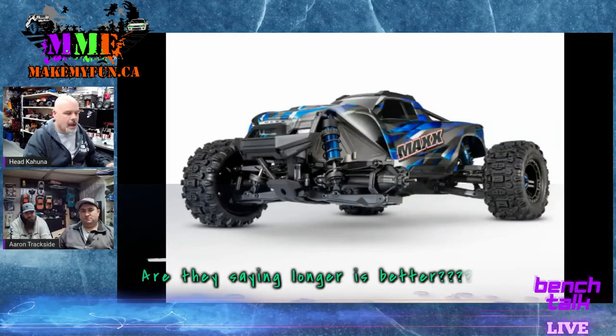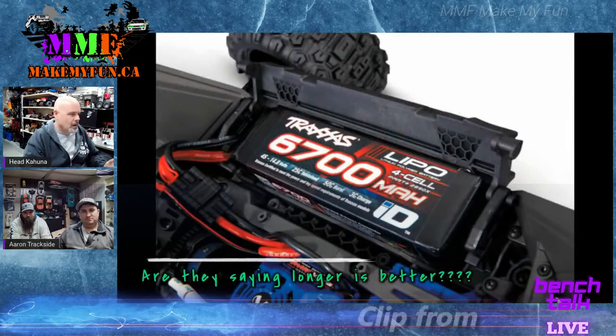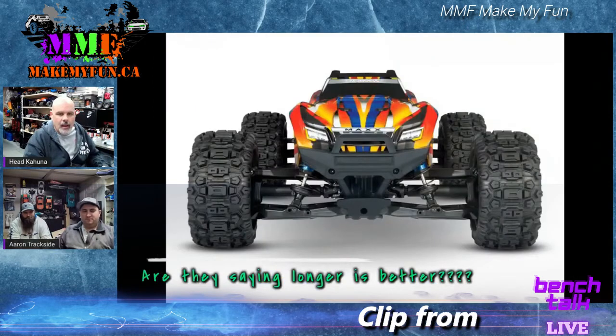We've got the X-Maxx Version 2. As you can see, it comes with only three wheels. It's an extra inch longer and has Peter Gabriel tires — Sledgehammers — on there. It'll fit the 6700 milliamp X-Maxx batteries, so you're good there. Those are not included, and they've changed the color schemes a bit.